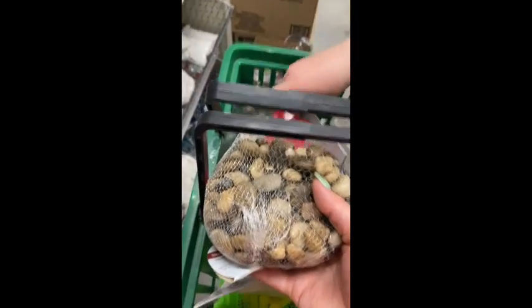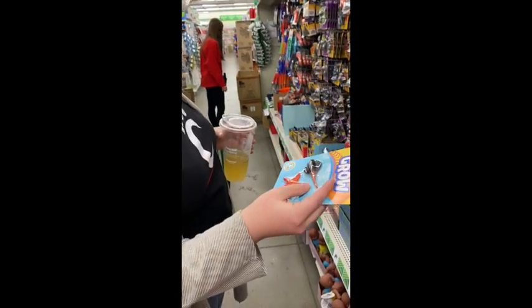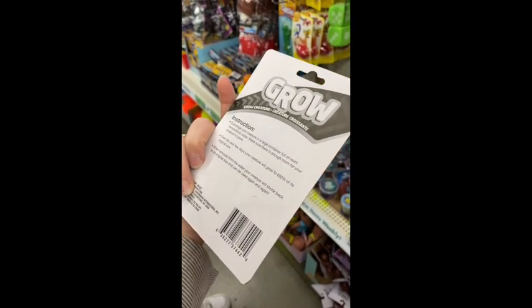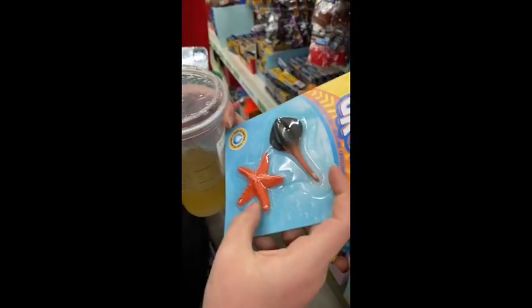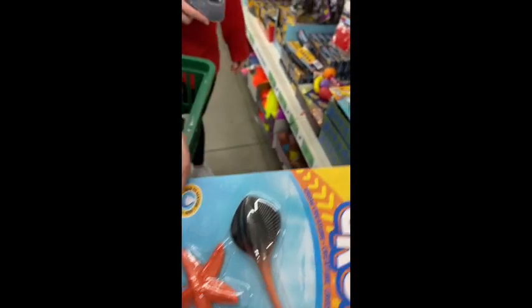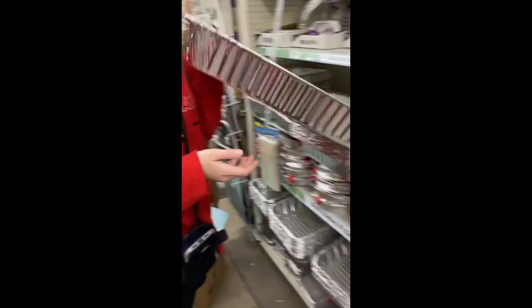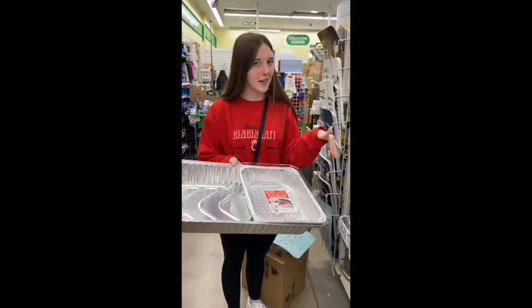We got three things with white sand: some rocks, a sifter for the sand, and we also found some shells. We also found these grow creatures — you submerge them in water and they get really big, it takes a couple of days. You can observe them, draw pictures of them, and predict how big they'll be. They're sea creatures which goes with our theme, so we'll use the big bin and put the little one in it so we can separate the sand and water and then they can mix it if they want.